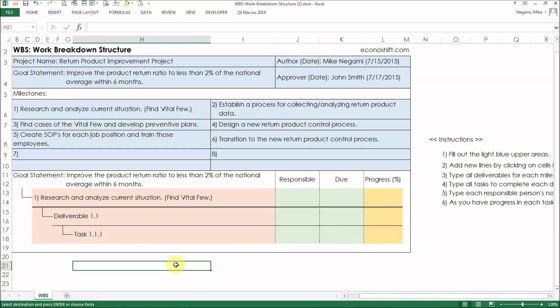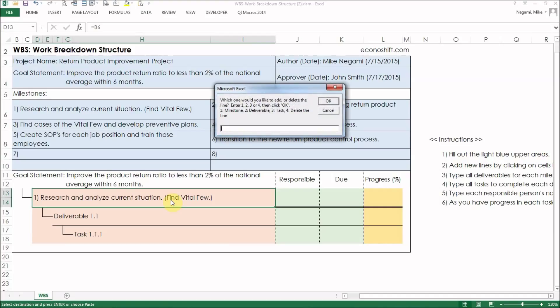The right-angled lines on the left show the respective relationships between items. Now we want to add more items. After double-clicking on where you want to add another item, this message will appear: which one would you like to add or delete the line? Enter 1 to 3 or 4, then click OK. Items that you can add differ depending on which milestone, deliverable, or task you clicked on.